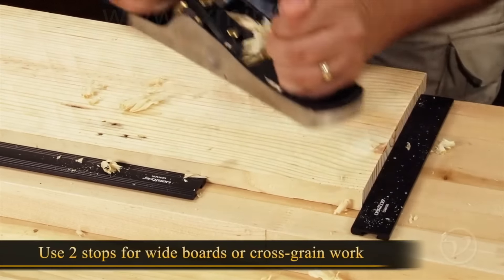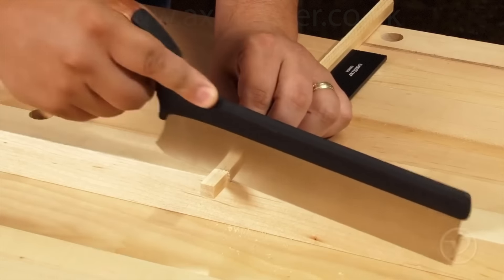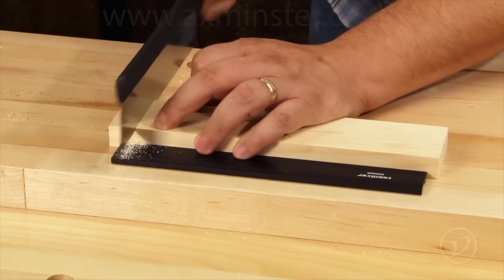Using two stops in conjunction with each other will allow you to work on wider boards or across the grain. The planing stop can also be used to support work while sawing and is particularly handy for cutting joinery.